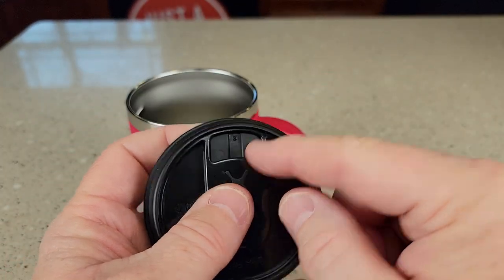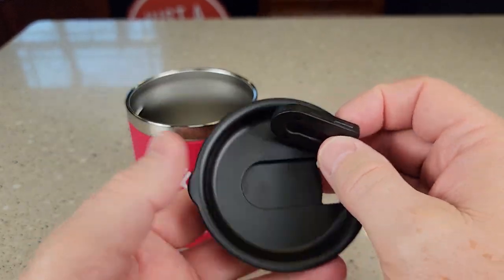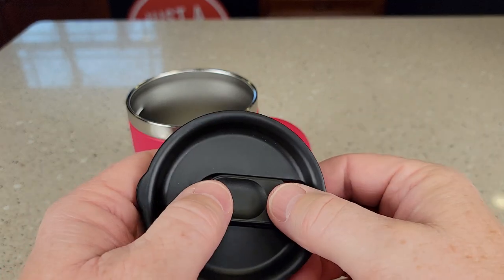You can see it right there — just pop it off, and then this part you can get all nice and clean, and then pop it back on.